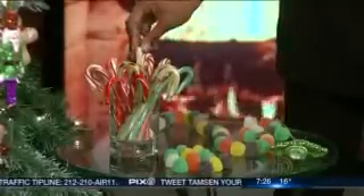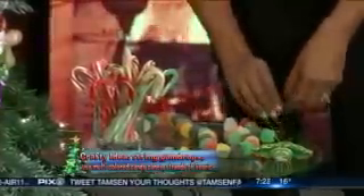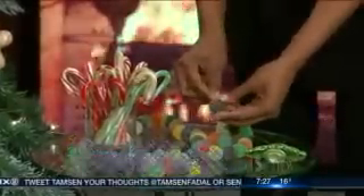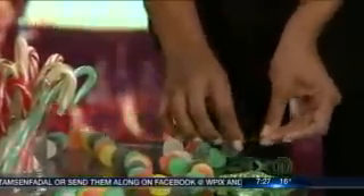You can use candy canes, gumdrops, and just string them through the tree. Let me show you how easy this is — it's a way to get crafty with it. The kids can really take part and enjoy this as well. The best part is that afterwards you have all these fun confections to enjoy — if they're not eating off the tree first!